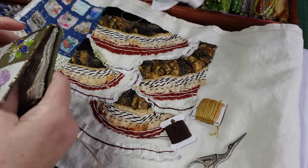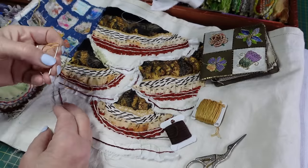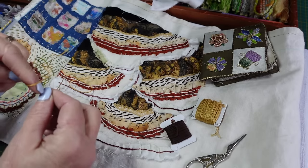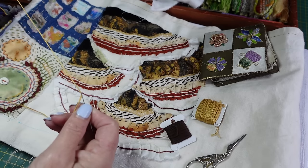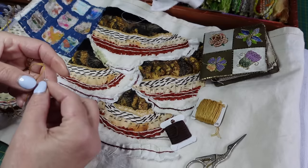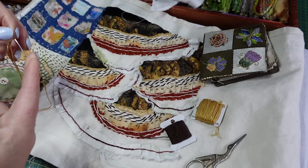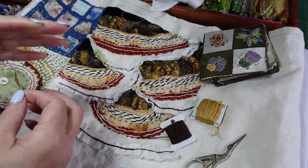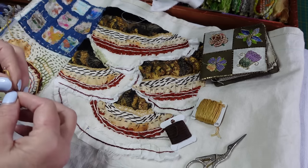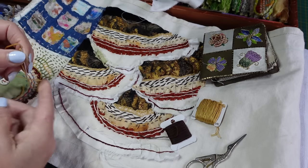I keep getting asked about what sizes of needles I use, and to be perfectly honest I don't know — I'm self-taught and it's never bothered me. If I'm using a thicker thread or yarn I need a larger eye and probably a sharp point, and for a finer thread I want a finer needle. For tapestry wool I'd want a tapestry needle with a blunt point.